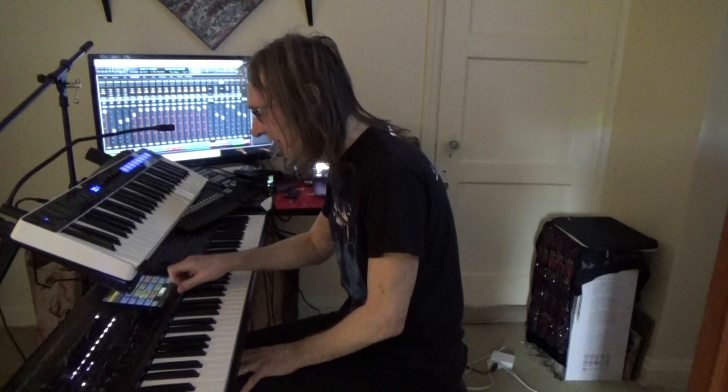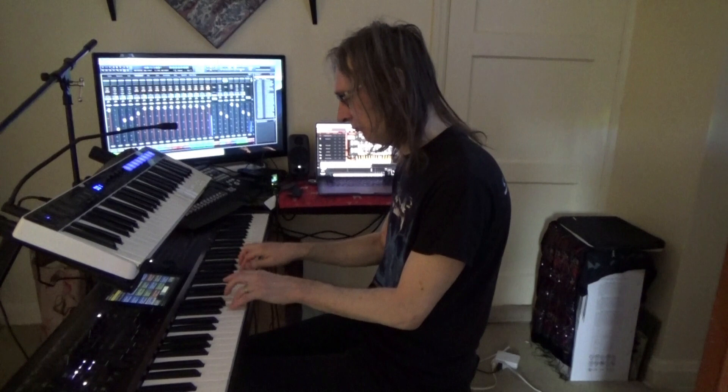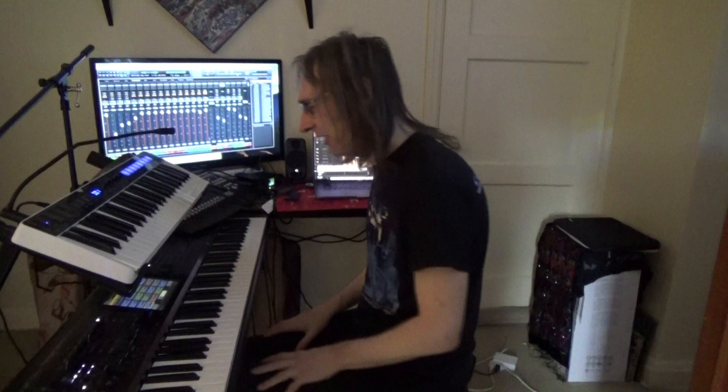This is a nice one — a harpsichord Sample Tank sound. That's for a piece that's very Bach-like that we're doing. Lots of lead synth sounds, mainly from the Kronos.